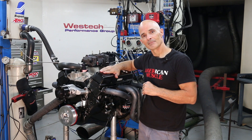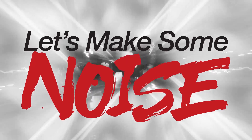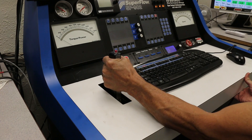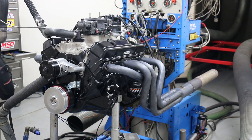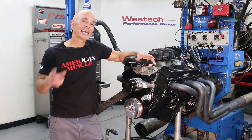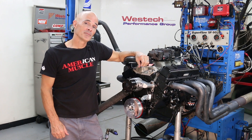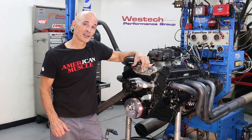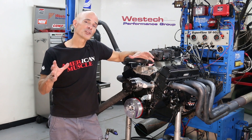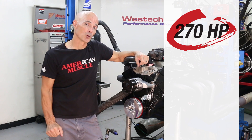With everything ready, let's see how she does. Well, we finished the break-in and dyno testing, and everything worked great. According to GM, if you add the right carburetor, intake, and headers to this crate motor, you should make about 260 horsepower. Since we made 270, we know that everything is in working order.